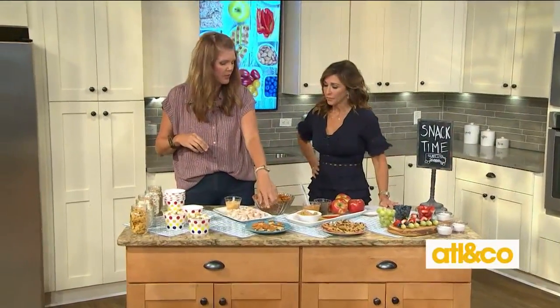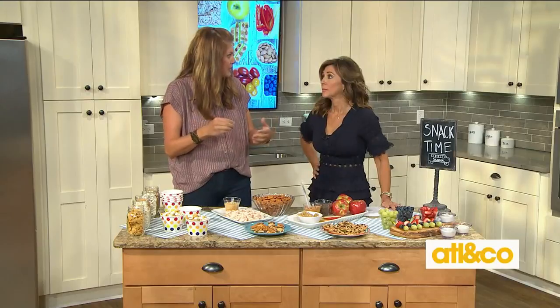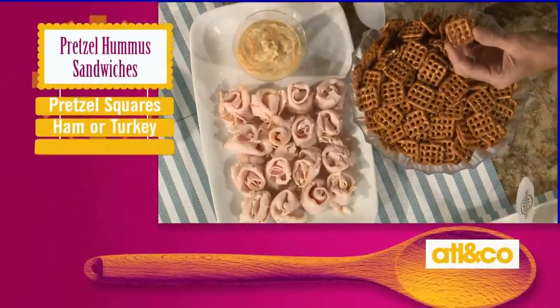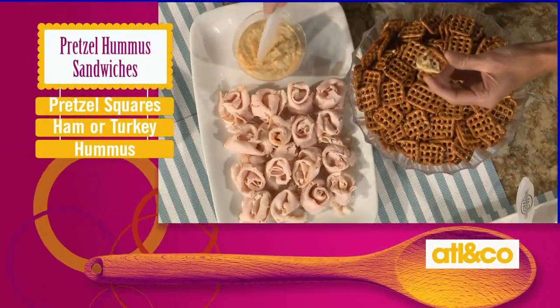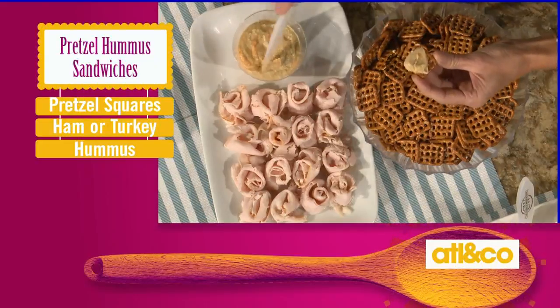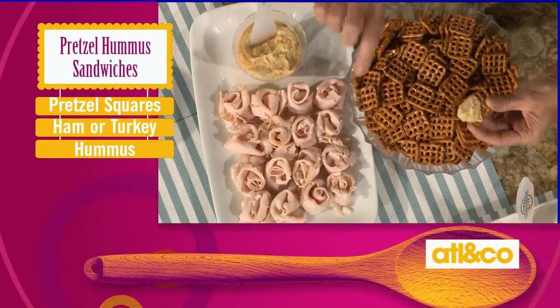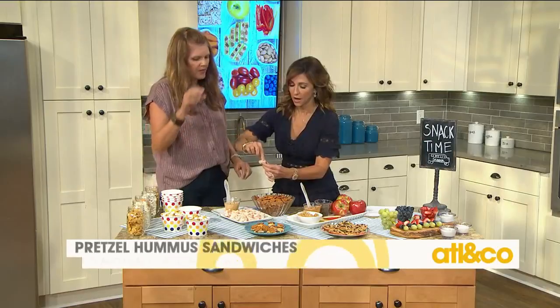Okay, next we're gonna make these really cute adorable little hummus and pretzel sandwiches. I even amp up the protein by putting some deli meat in there — like turkey, ham, all that kind of stuff. The pretzel squares are smart because they keep your stuff in there and it doesn't ooze out. Smear it with hummus — it could be your favorite hummus. You could do edamame hummus, or regular; this is garlic. Break off a little piece of deli meat, top it, and put your pretzel on — it's a perfect little bite.